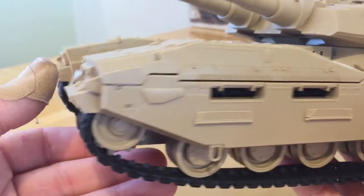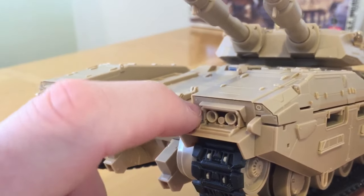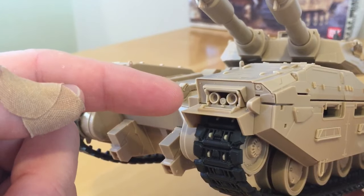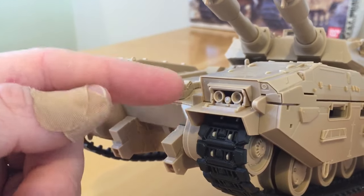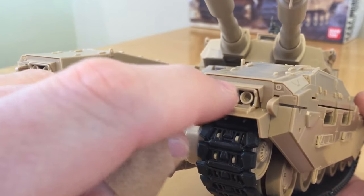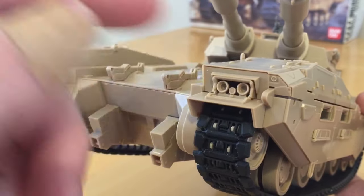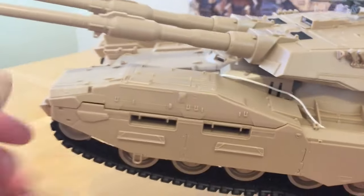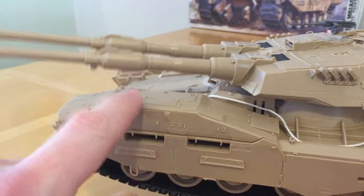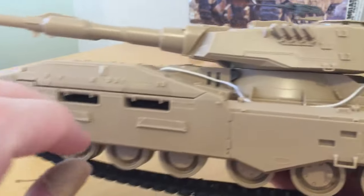Let's have a look at some of the finer details. Starting at the front, we have a pair of headlights with a headlight cover that you can pose either in a raised or lowered position — though if it's in the lowered position it does need sticking, it won't clip in that position. The headlights have got clear pieces to go in — I've not put them in because that area needs painting first. Then we've got these ridges at the front of the tank which I believe are pannier stowage, and these are removable.